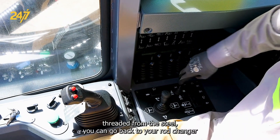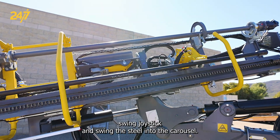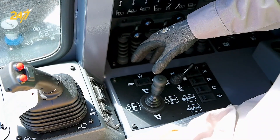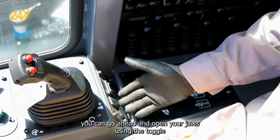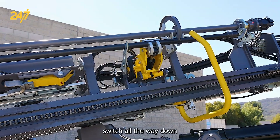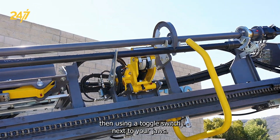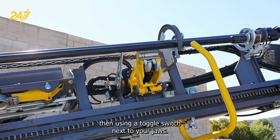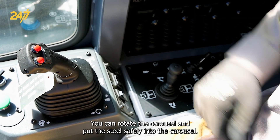Once you're unthreaded from the steel, you can go back to your rod changer swing joystick and swing the steel into the carousel. Once you're swung into the carousel, you can go ahead and open your jaws using the toggle switch all the way down. Then using the toggle switch next to your jaws, you can rotate the carousel and put the steel safely into the carousel.